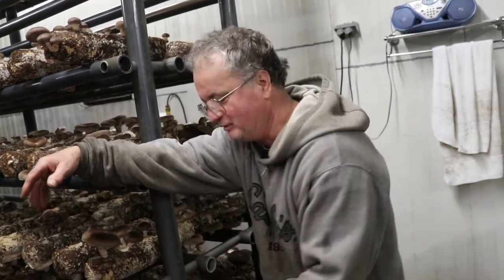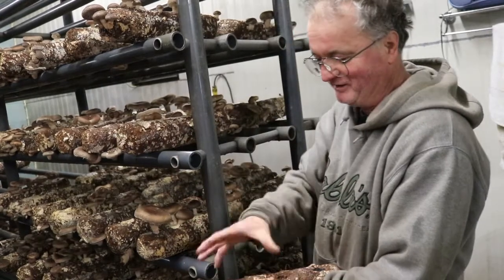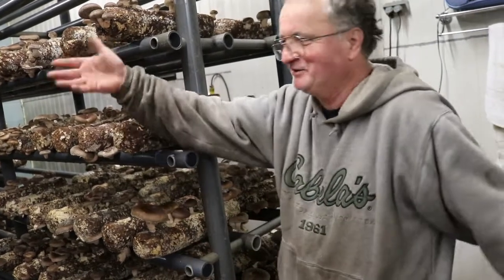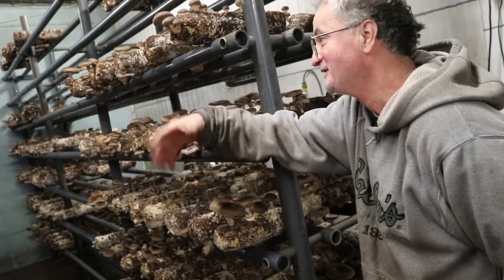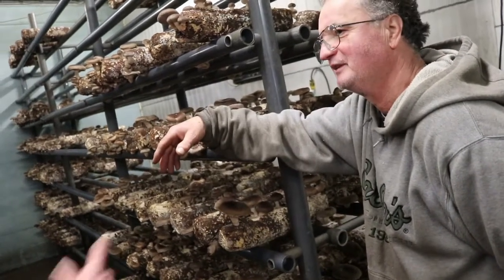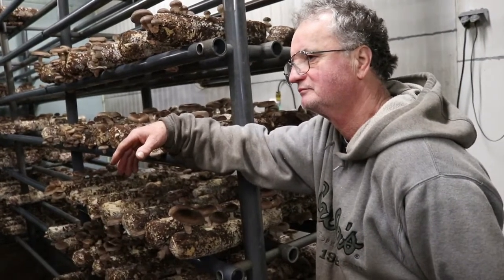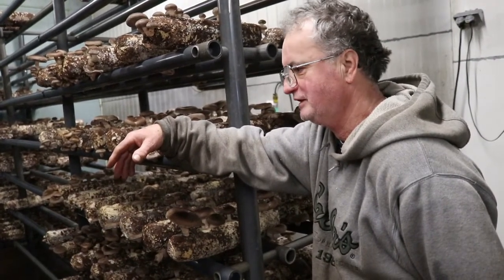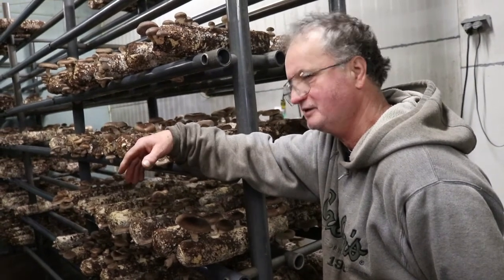A lot of people grow one of these blocks for four or five months and get just a little mushroom here and there. But I have to move at least 500 a week. We sell to two wholesalers and go to a couple of stores and some restaurants.